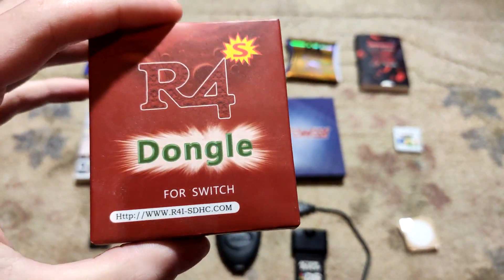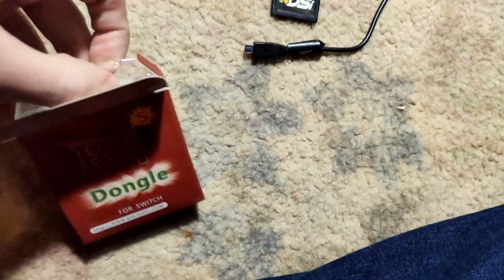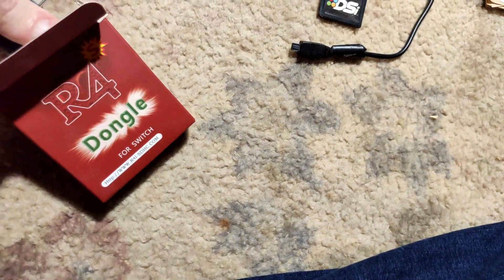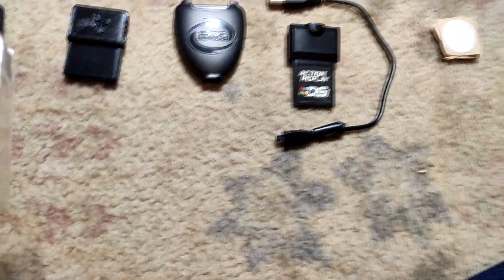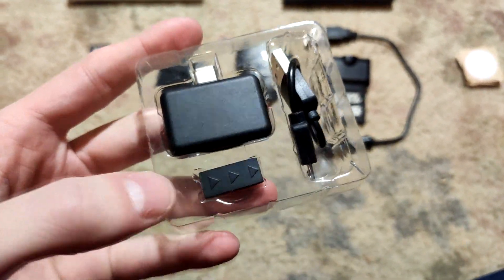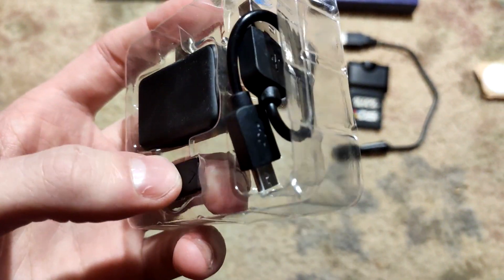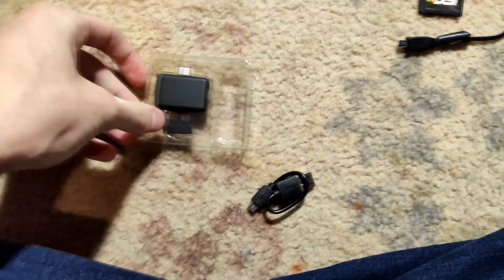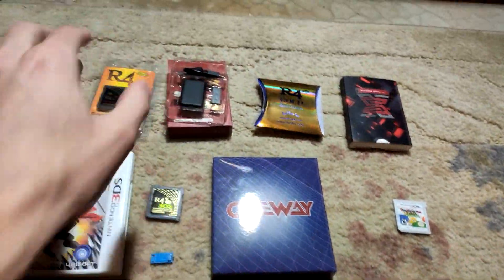Next is the R4S dongle. I was sent this as a review unit and actually did do the review, which is surprising knowing me. It was actually interesting to review — I'm usually straight to the point and don't try to hold you or lie to you. This was a good product and I genuinely enjoyed using it. It's got the dongle, the jig, and a micro USB cable. It says R4S on the back.